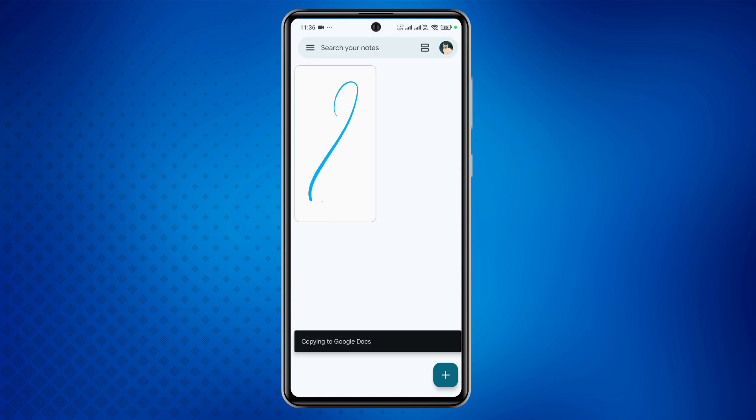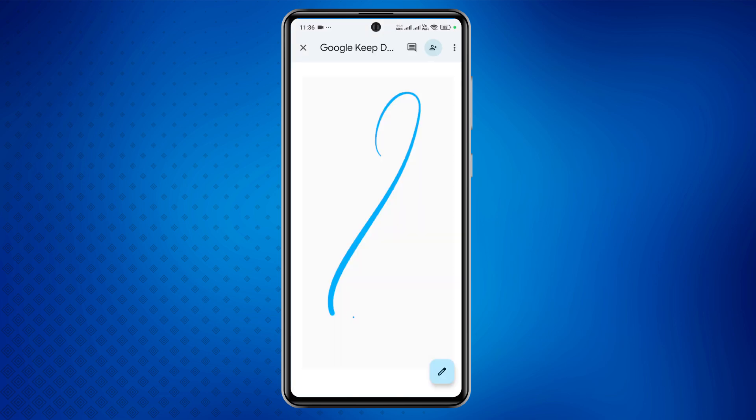Once you tap on this option, the selected note will be copied to Google Docs. You can then access it any time through your Google Drive, ensuring your notes are safely backed up. This method allows you to store and organize your important notes without worrying about losing them.